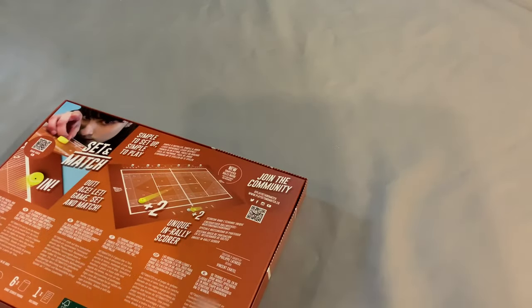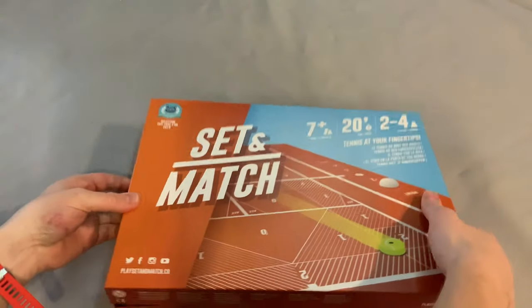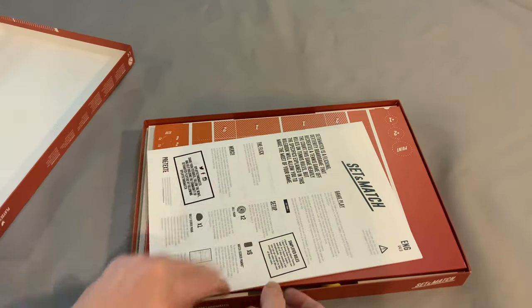Set and match, unique rally score — what is all of this stuff? It looks like a flicking game but potentially with some gamery elements.